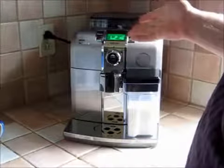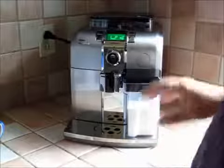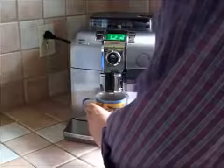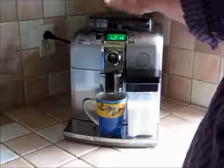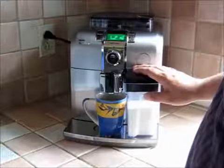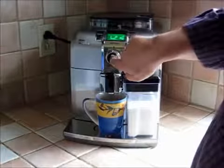I started warming this up before I started the video — it takes maybe two minutes to get ready. I'm going to put my cup in there; I've got my water, my coffee beans waiting to be ground, and my milk waiting to be steamed. If I want a cappuccino, all I have to do is press that button.